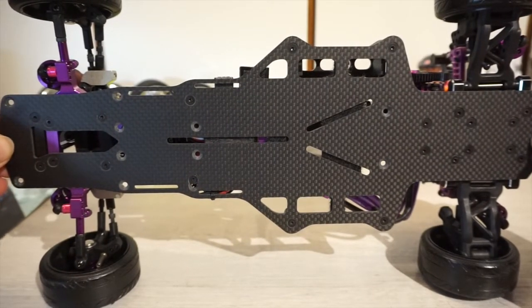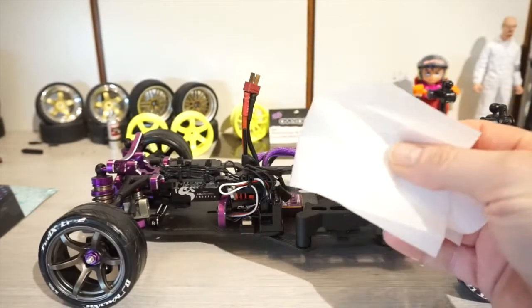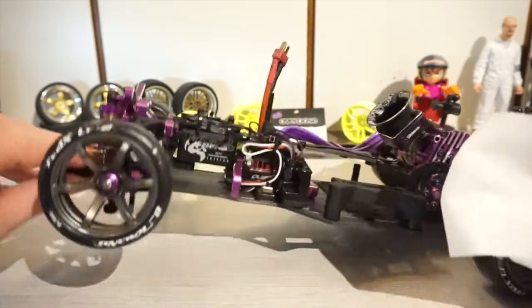First step: cleaning. Clean this with alcohol wipes.